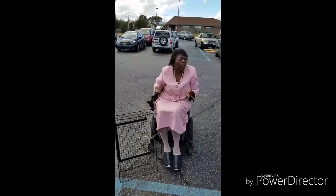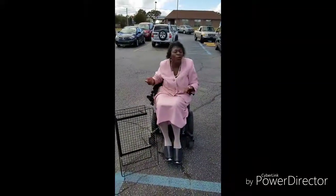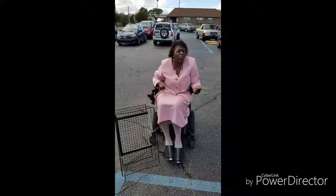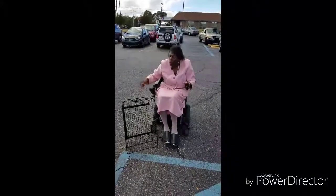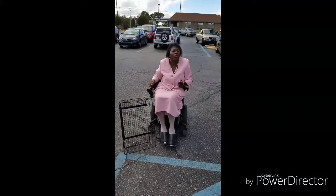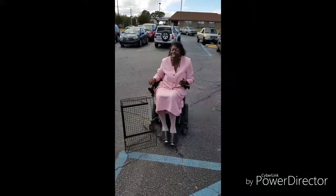So as you can see, our shopping is easy with the shopping basket for a power chair. All you have to do is just find which store you want to go to and have a ball. My name is Kim Makins. I hope you enjoyed seeing our shopping basket for a power chair. Now you can get total independence. Thank you very much.